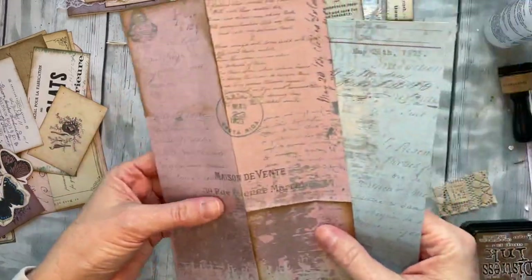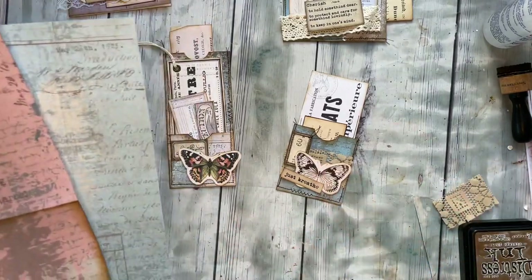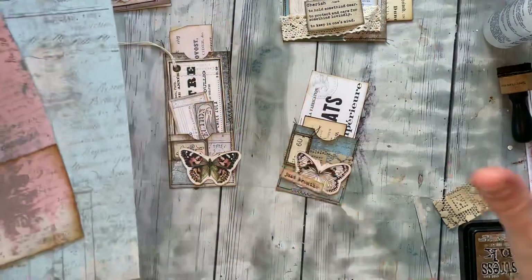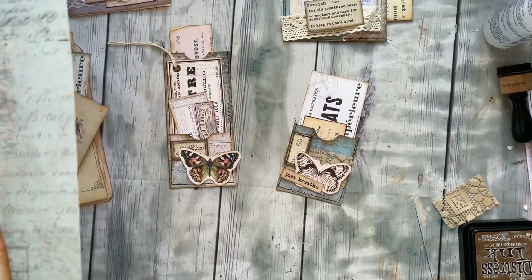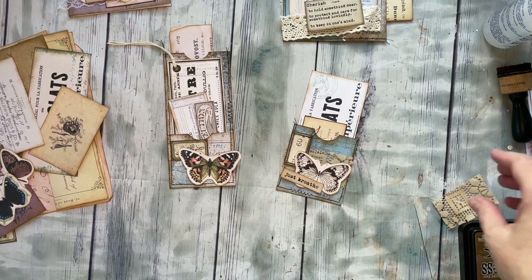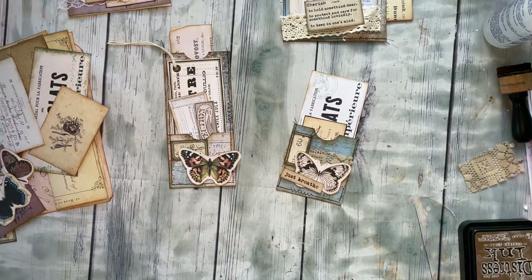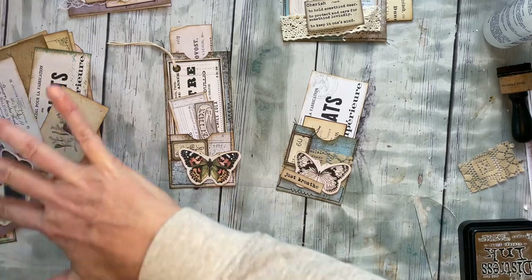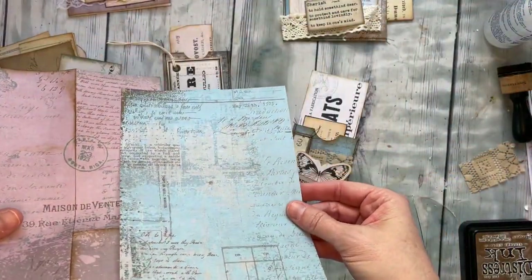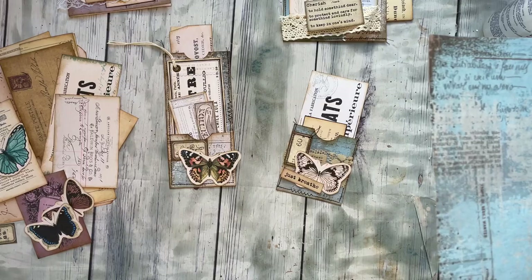Hey everybody, I'm super excited to be joining a collab with Rach and Bella's Crafts and we're kind of just breezing through some fun little tips and tricks for junk journaling. I'm going to show a way to make a bunch of fun little stuffed pockets — just a quick, easy way to do it because all of it is together in a little kit, which I have a link to down below and you can go ahead and print it all out.